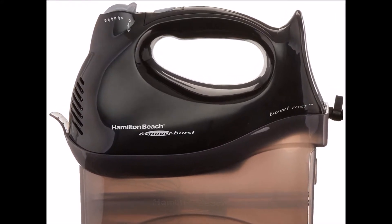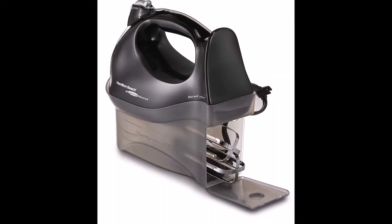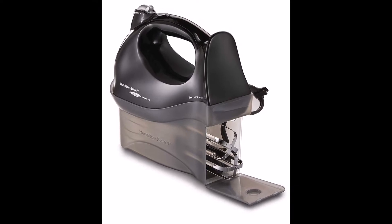A variety of attachments are available with different hand mixers, from traditional beaters to wire beaters, whisks, dough hooks, and milkshake attachments.